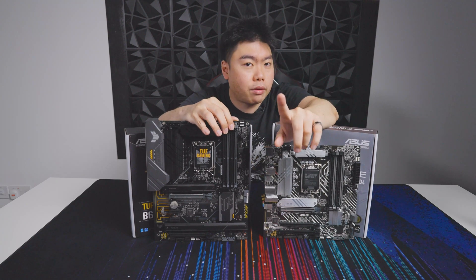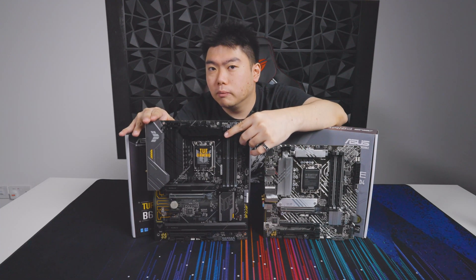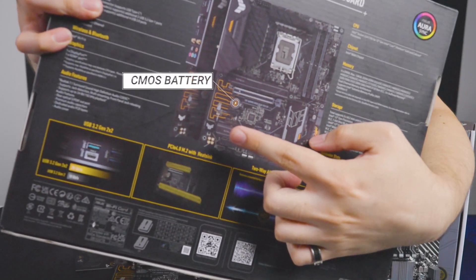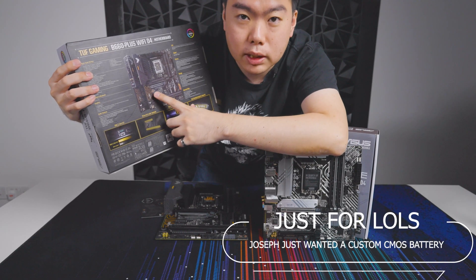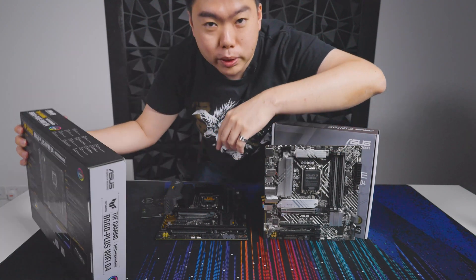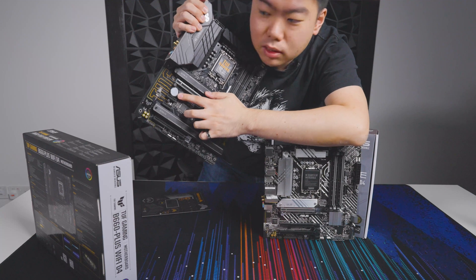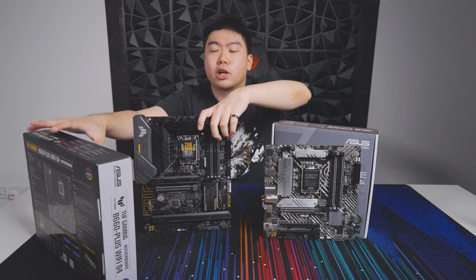There is one gripe I do have to mention, though, which is specific to this board. If you look right here, you'll notice that the CMOS battery is in a bit of an awkward position — it's actually tucked under a ton of hardware. What are you doing, ASUS? But small grabs aside, both of these boards are really exciting.